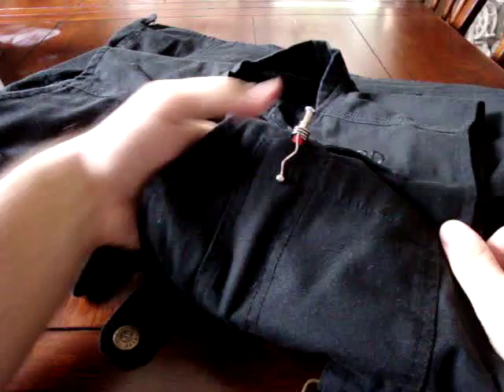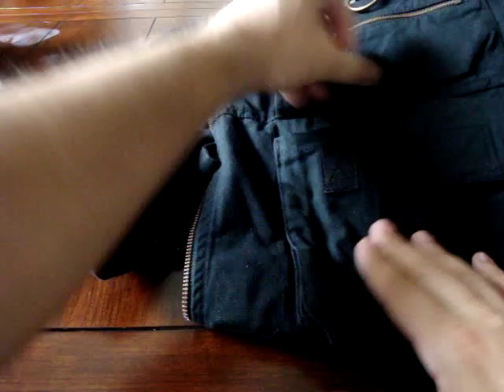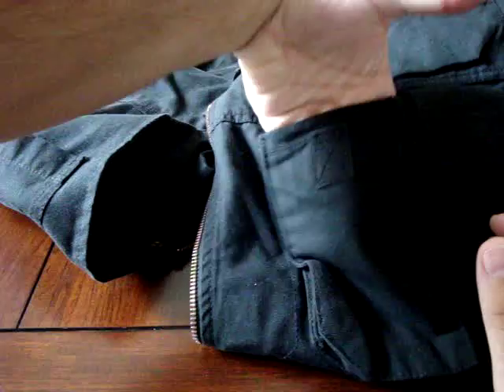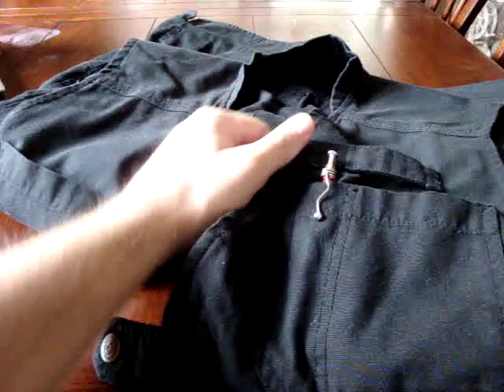There's a velcro strap up top where you can clip a radio mic. Most radios fit very nicely in the AR magazine pocket — something from Motorola or Vertex would fit well in there — and you can run your mic up to the strap and clip it close to your face, which is great.